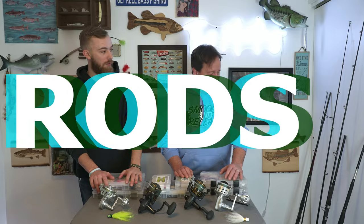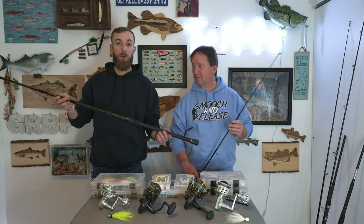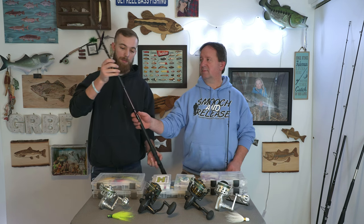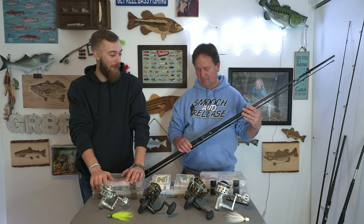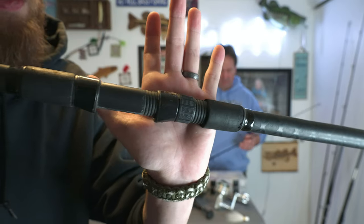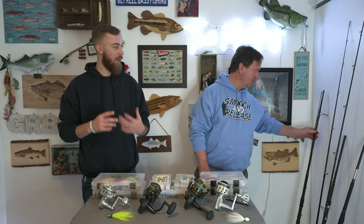First we're going to talk about the rod. The one on the left is the very first surf rod I ever purchased — I was on a very small budget working a minimum wage job. This was the $80 Penn Prevail, a 9-foot medium-moderate fast, rated for 3/4 to 3 oz lures. Honestly, that rod has done me a lot of good — I've caught a lot of fish on it. It's very weathered and used. You can go back in the videos and you'll see the Penn Prevail. I've caught so many fish on it, and I've butchered it on the rocks and it's still doing very, very well.